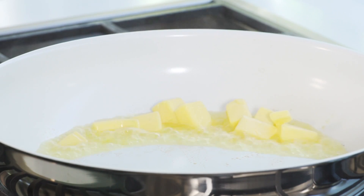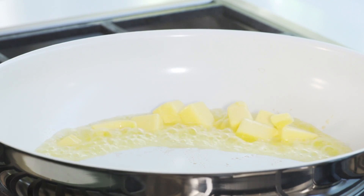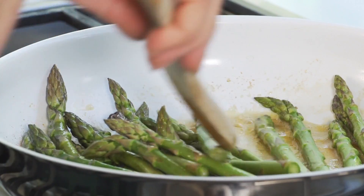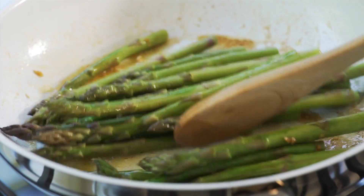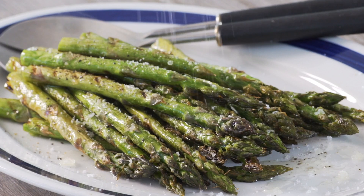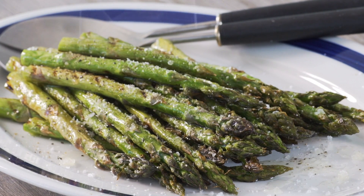To sauté asparagus, melt butter in a frying pan over medium heat and add two cloves of chopped garlic, then the asparagus spears. Cook for ten minutes, turning occasionally until tender. Packed full of vitamins, asparagus is easy to cook and ready in a snap.